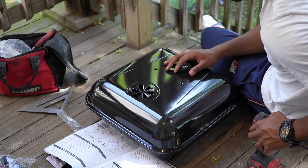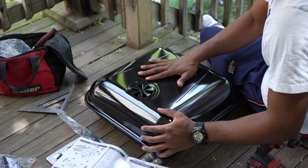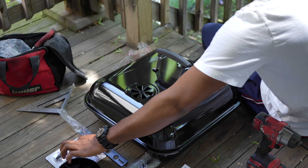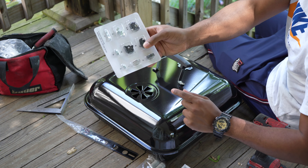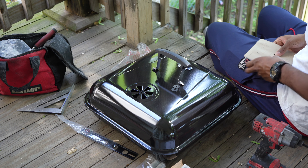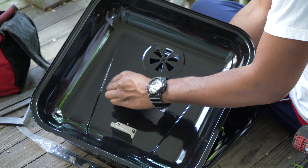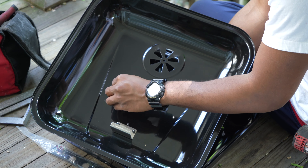Step number one: locate the top of the grill. Grab one of these handles and set it on top right here. Grab two of these H washers and D washer nuts. You set a washer on each nut, then you put this over it — lefty loosey, righty tighty.